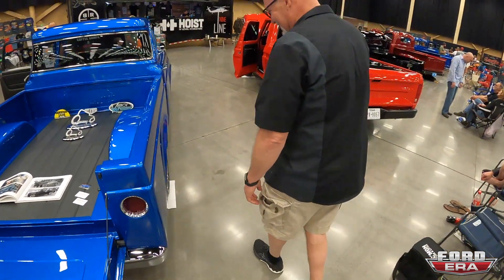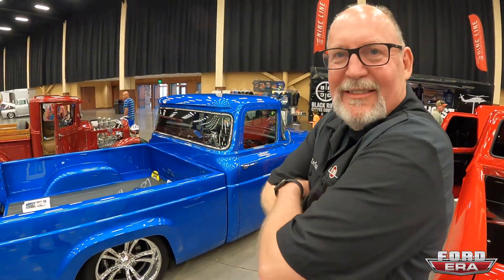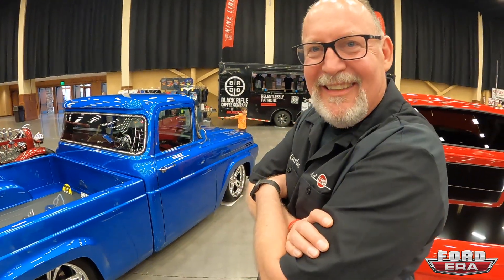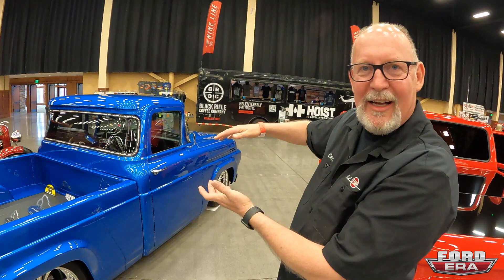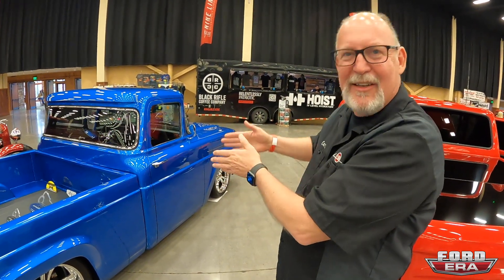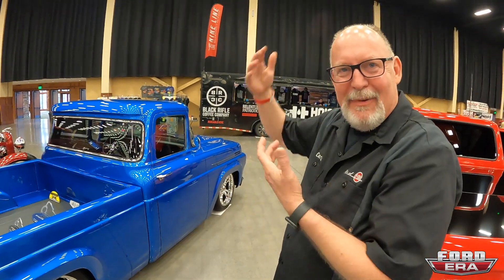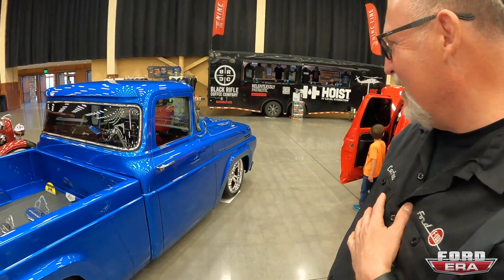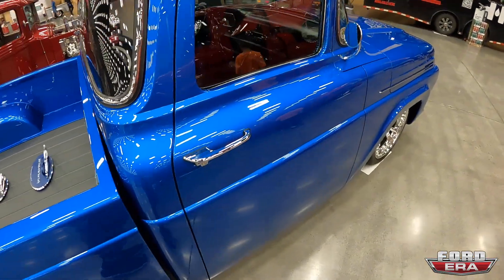The tail lights are out of a '78 Camaro — a little bit of Chevrolet in there. They were lucky to get a big window truck because it's all about the big window. They got rid of the vent window and made it wider — everybody thinks he chopped the top, but just changing that window fools the eye by extending it out. Last thing he'll do is chop the top being 6'2".